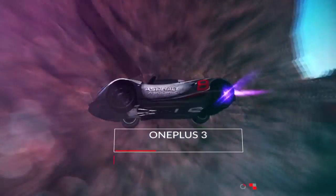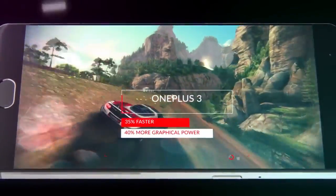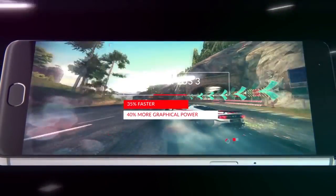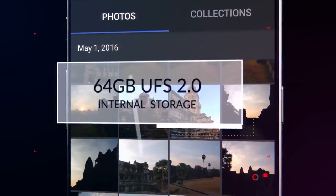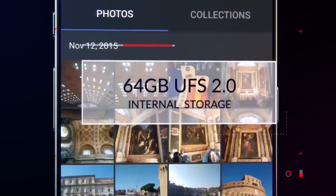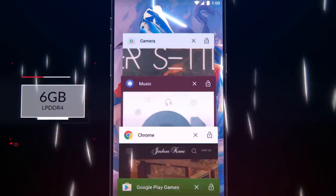The OnePlus 3 performs 35% faster and features a 40% boost in graphical power over the OnePlus 2, all at a fraction of the power consumption. 64 GB of storage mean plenty of space for apps and files, while 6 GB of RAM set a new standard in smartphone memory.